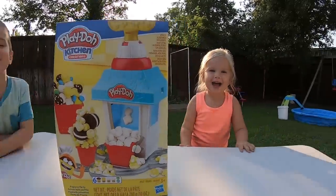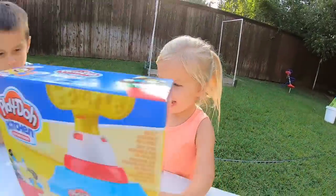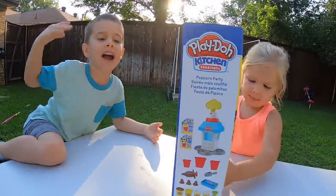Hey everyone, welcome to the show. Today we have an awesome Play-Doh set we're playing with. We noticed that you guys like watching our Play-Doh videos, so we got another Play-Doh video coming up. And this one is all about popcorn, how it's made. You guys excited about playing with Play-Doh? I can do a happy dance!